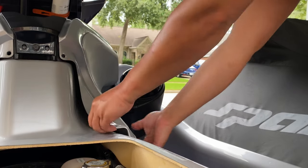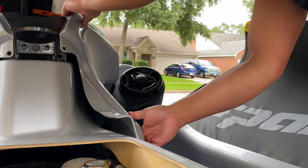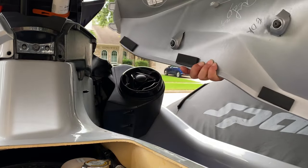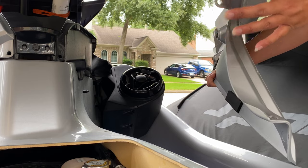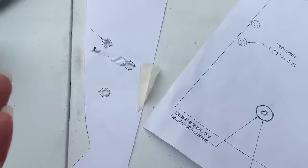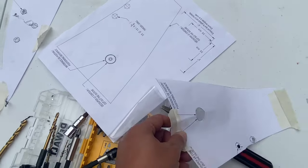I'm going to remove the right panel. All you do is pull it out from the bottom, a little bit from the top, lift up, and then pull backwards. You can see these tabs right here are what holds it in place, along with the screw and the rivet. It doesn't hurt to have some masking tape or painter's tape.